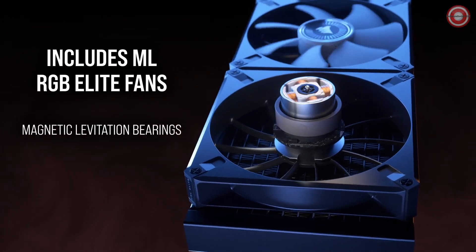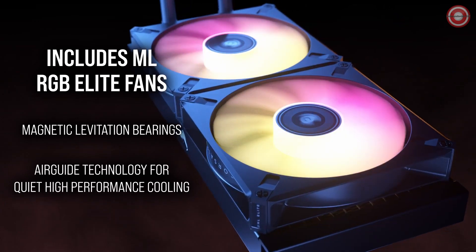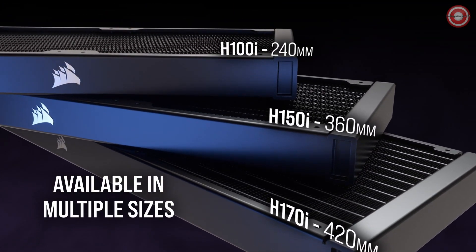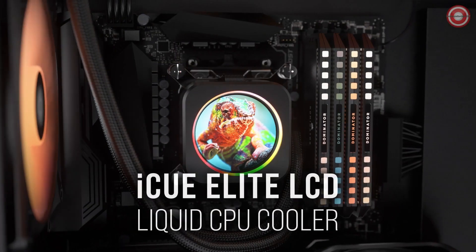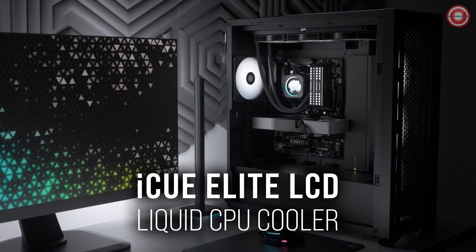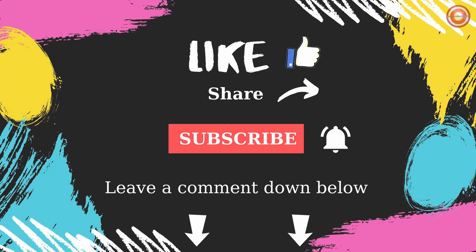The Corsair H150i Elite LCD XT360 delivers top-tier cooling with a touch of personalization. Upgrade your system's cooling, aesthetics, and functionality today. If you liked the video, please click on the like button, write a comment, and subscribe to the channel.